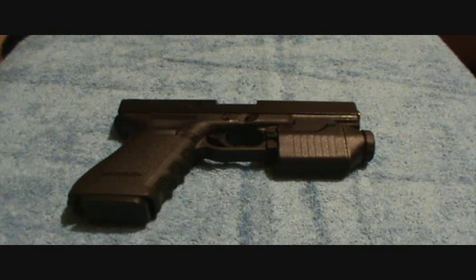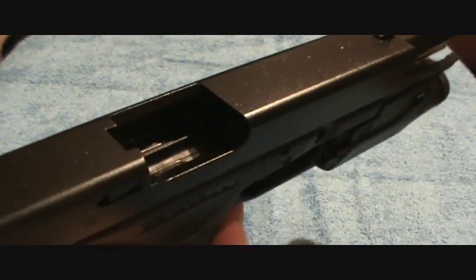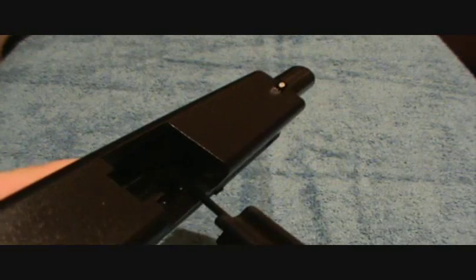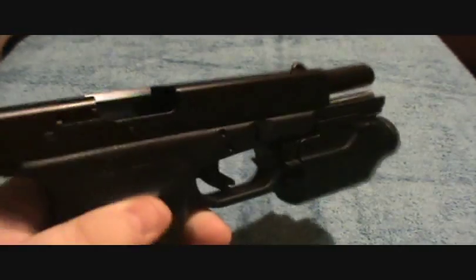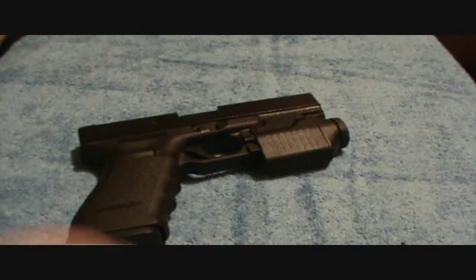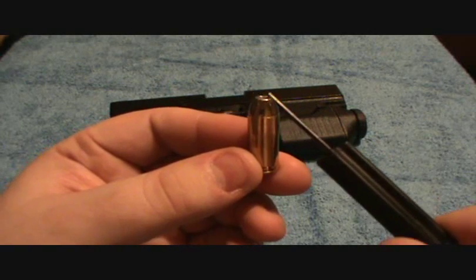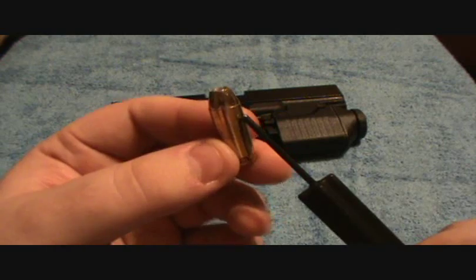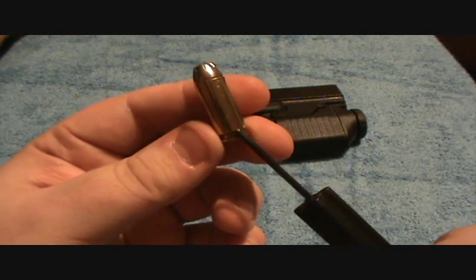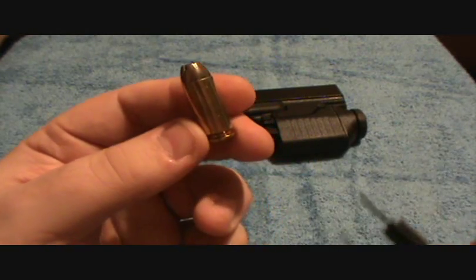So first I'll start by telling you what bullet setback is. Bullet setback happens from repeatedly chambering the same round over and over. Every time the round hits the feed ramp, after so many times it can cause the bullet to seat further into the case. Now there's not as much space inside the case as there should be, and when you try to fire the round it creates extreme pressure inside the case and can cause the case wall to fail — it will rupture and split the casing, and can also break your gun or cause other damage.